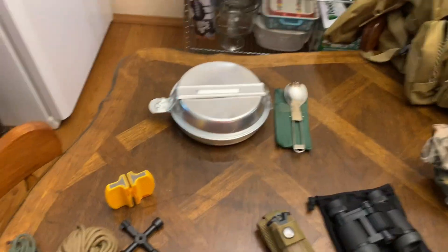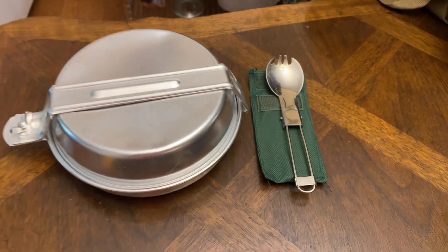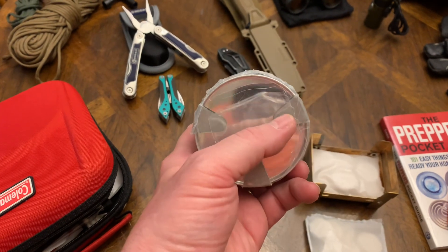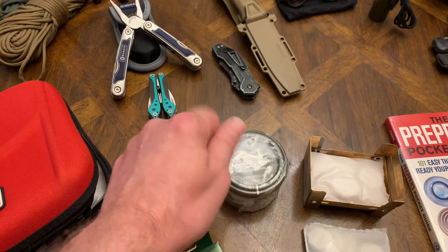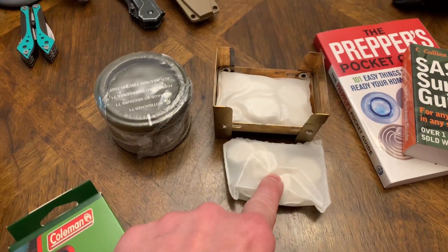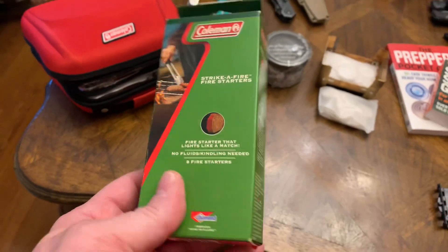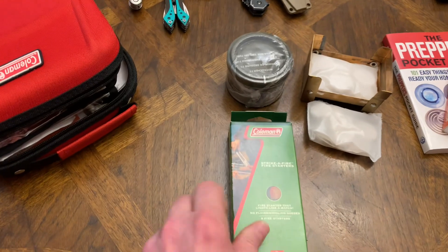I've got a couple of cheap Walmart bowls and another one inside, plus a little folding spork — just something you could eat with. I've got a little stove — you flip this piece upside down and it makes a little grate, and you stick the burning tablets under it and set your pot on top. It's a European kind that folds in half. It comes with two packs of tablets — you can make a quick bowl of soup out in the woods. I've also got a big pack of fire starters from Walmart, about three or four bucks.